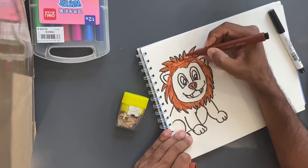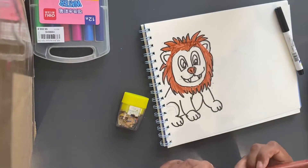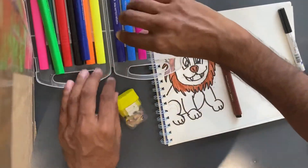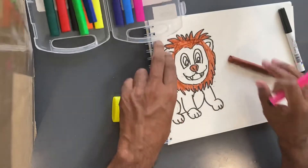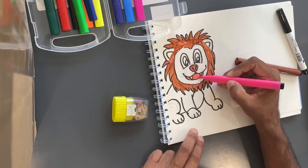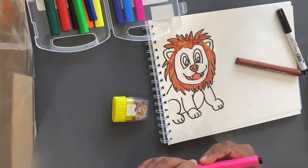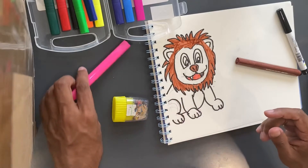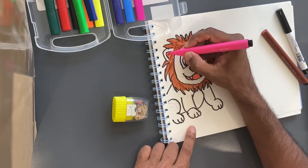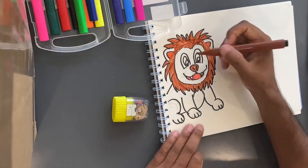Trying to go as fast as I can — I do want to get through a lot today. Let's go with some more colors in here, let's get this pink for his mouth. Alright, and for his ears I think we'll just do this pink as well.